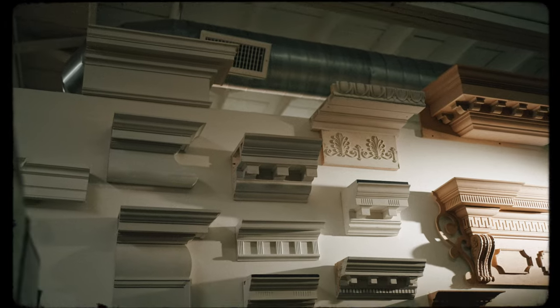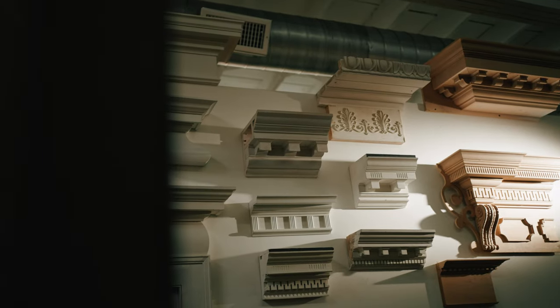We've got a sample wall in our office. We got a showroom that shows all of our millwork. It's not huge, but it's a place where clients can come and see.